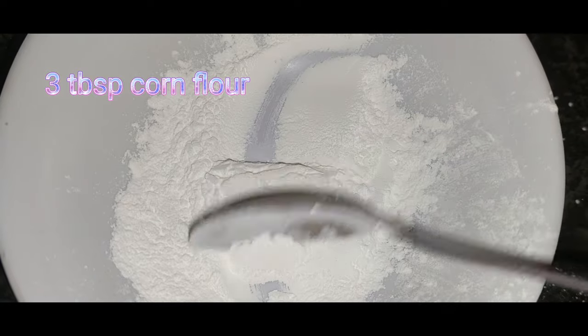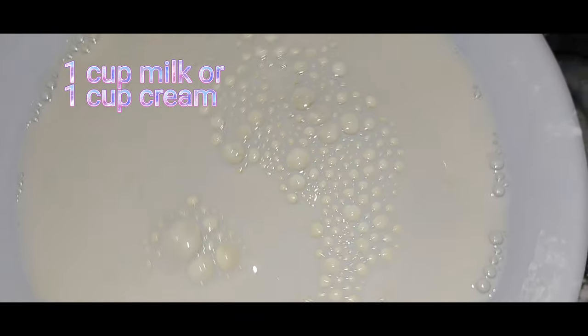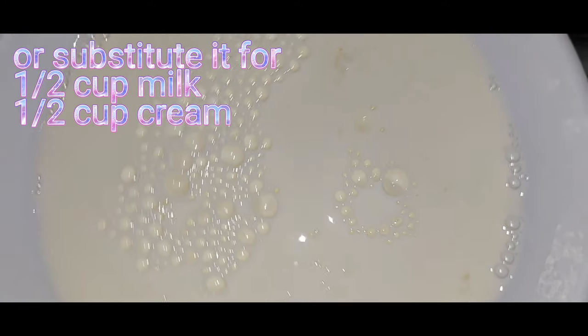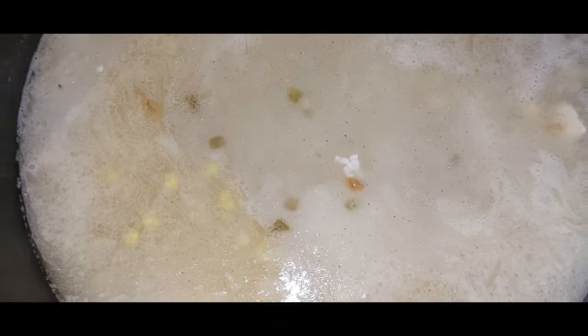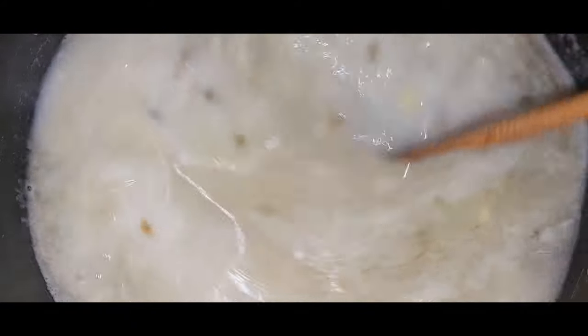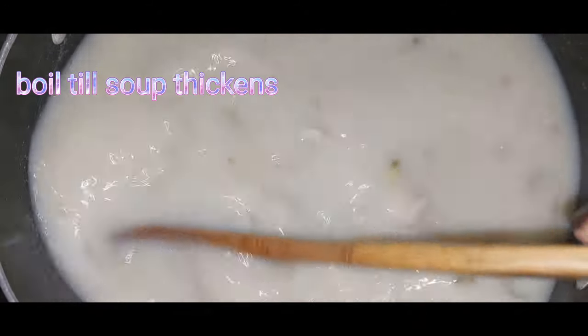Add three tablespoons of corn flour diluted in water and pour it into the soup mixture. Add one cup of milk to make the soup creamier. You can also substitute milk for fresh cream, or mix half a cup of milk and half a cup of fresh cream — this will make it even creamier and more flavorful.